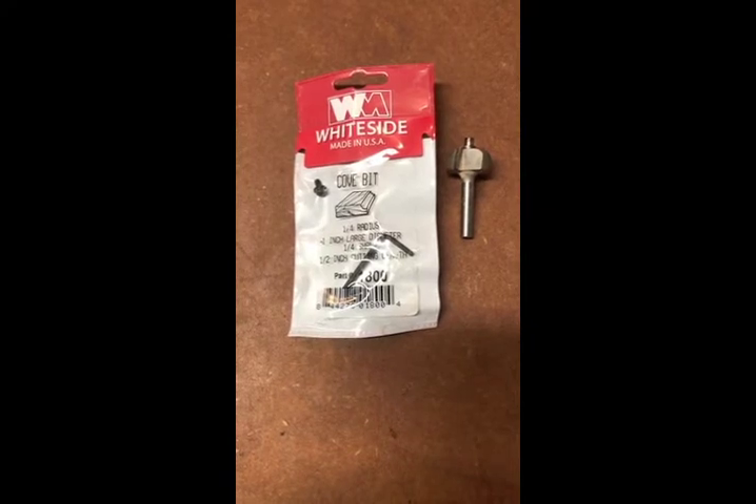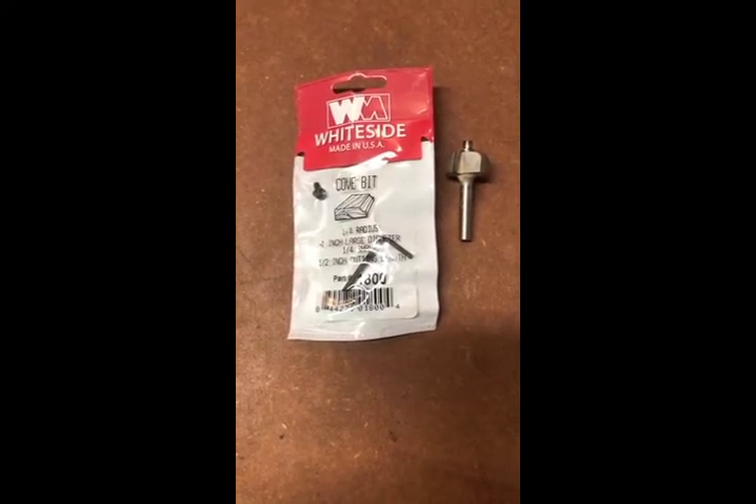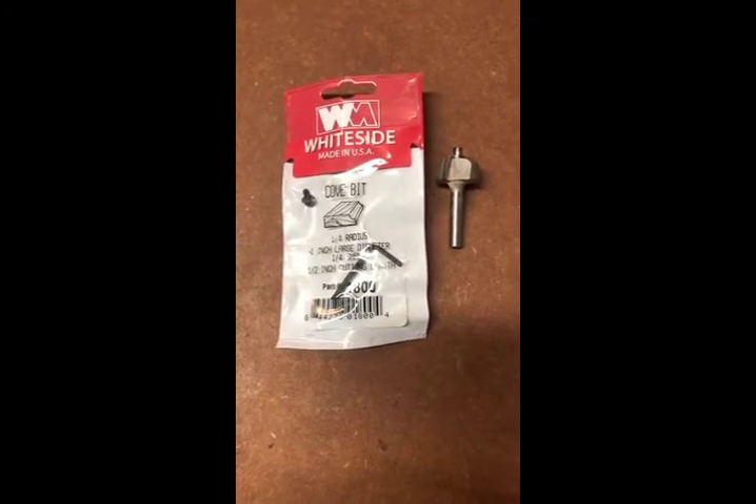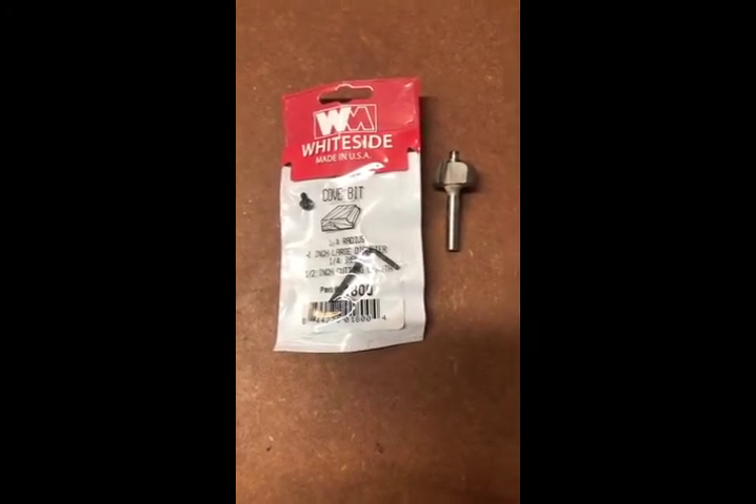I've spent quite a bit of money over the years trying to find the perfect router bit to make handles for my cutting boards. I've decided that a quarter-inch radius cove bit is the sweet spot.